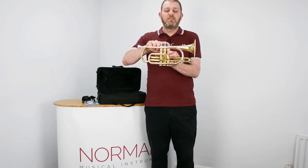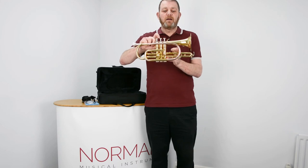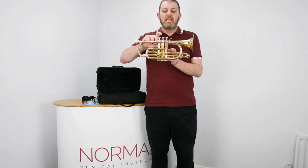And the same with the third valve. If it's sharp, you can flatten it by pulling the slide out, or if you're flat, you can move the slide in.